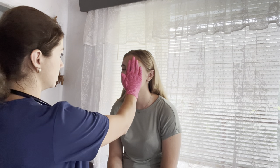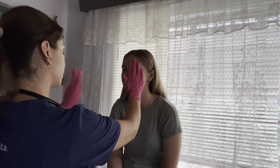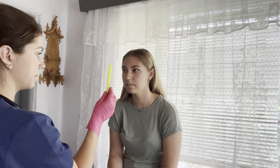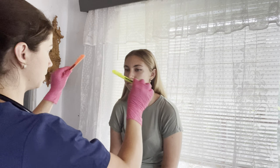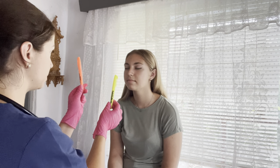We're going to do the same visual field test on the other side. Can you please tell me what color is this? Yellow. What color is this? Orange. Excellent. Now go ahead and just follow the yellow pen with your eyes only. Good. Now follow the orange pen with your eyes only — don't move your head.